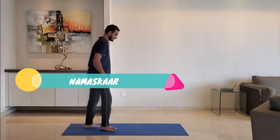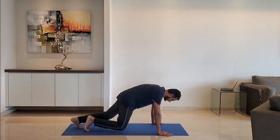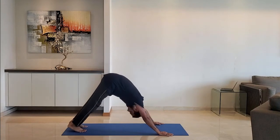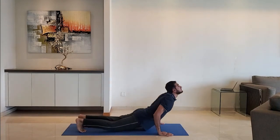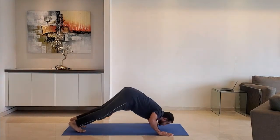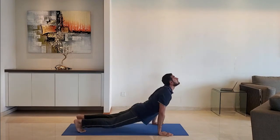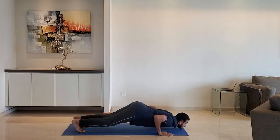Next up: namaskar. Keep distance between the hands just wider than shoulder-width. Raise the hip and dive forward. Exhale as you raise the head up. Do it for 10 to 15 reps.